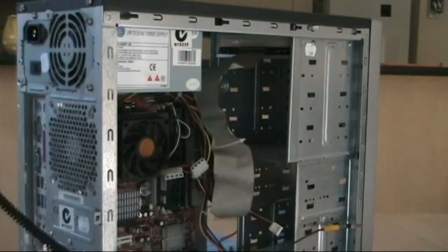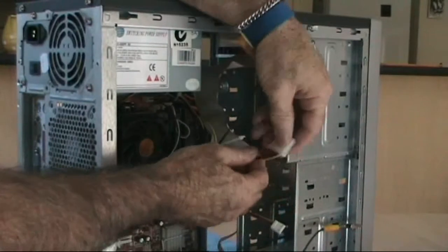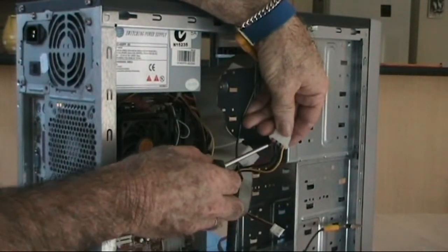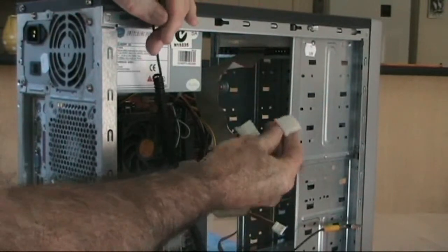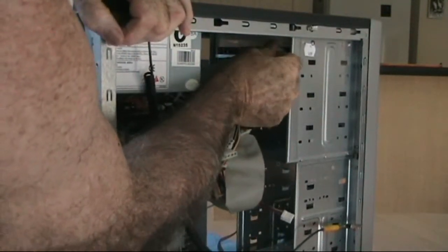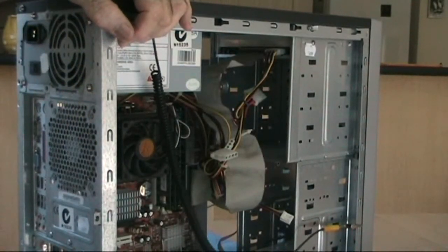There is only one way for both the IDE ribbon cable and the power cable to slot in. On the power connector, more often than not it's the yellow wire that also goes to the outside.